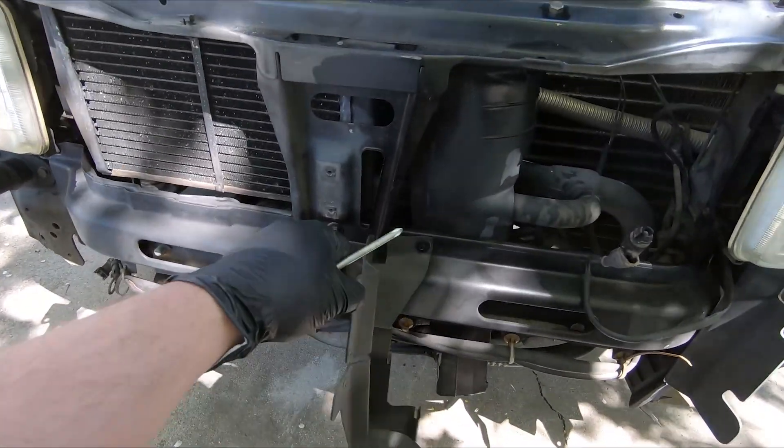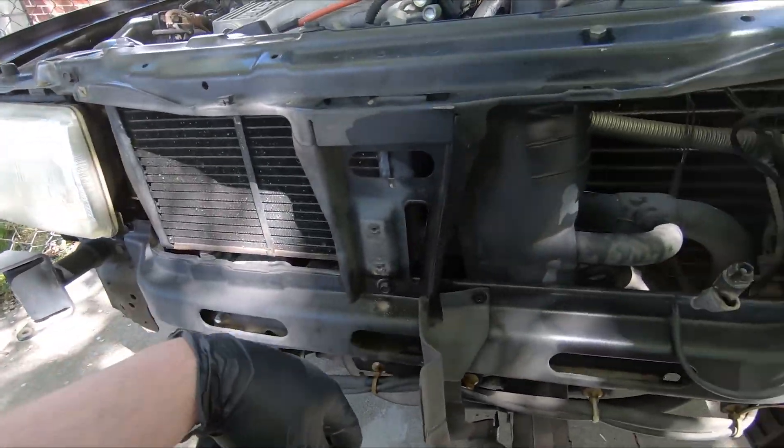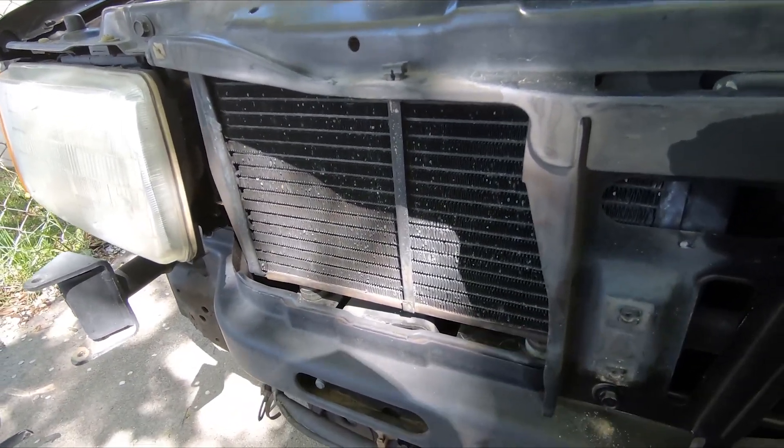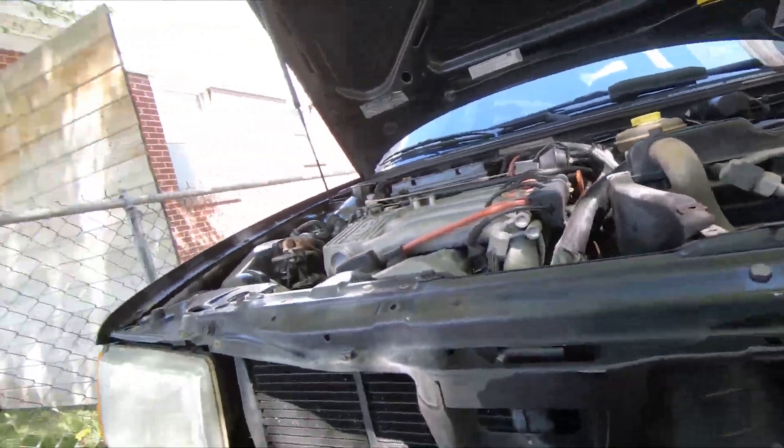We got the front end off. I'm impressed — all the ducting is still here and intact. It still has the original belly pan, these secondary radiators are in perfect shape, and it's surprisingly original overall. I also unscrewed the freon cap because I tried the AC the other day — it kind of felt like it was getting cold, and it does have pressure in the system, which is surprising. It should be R12, so I might try some Freeze 12 and see if we can get working AC.